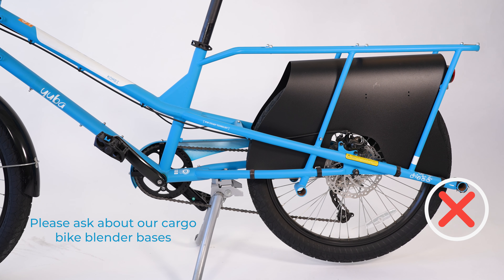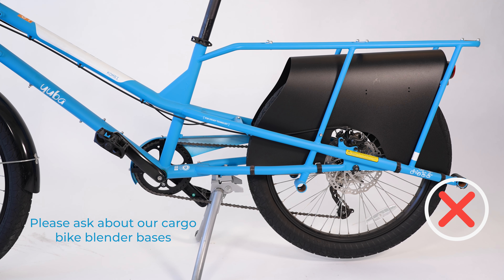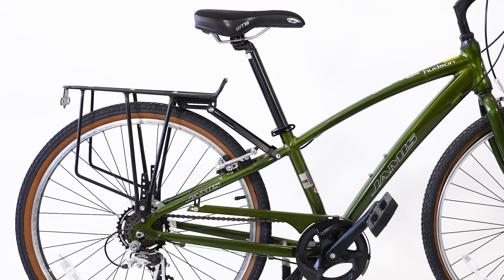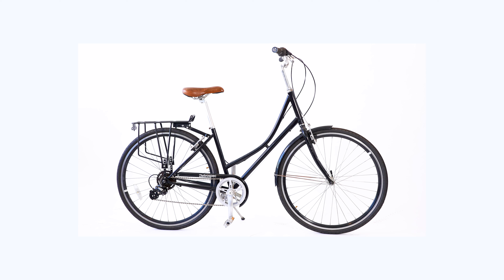Bikes with a built-in rack or a rack already installed will likely not be compatible with our blender base. You'll need a bike frame that has mounting points for a rear rack. This is common on most city bikes, mountain bikes, and touring bikes, but not as common on racing bikes.